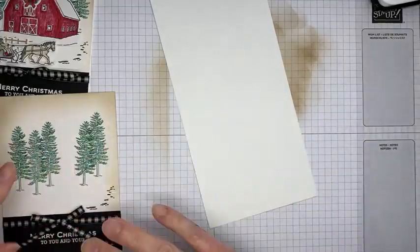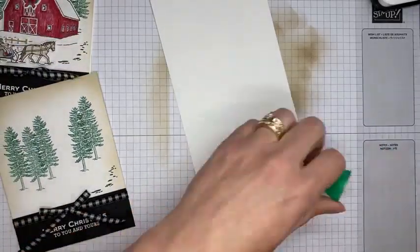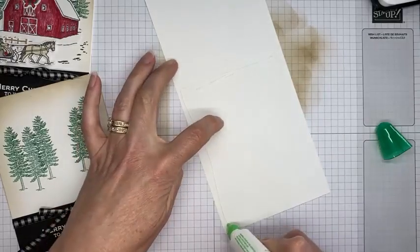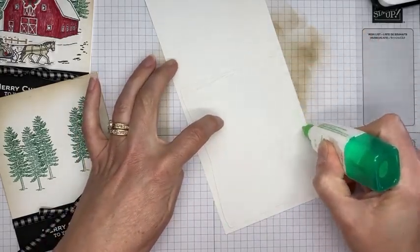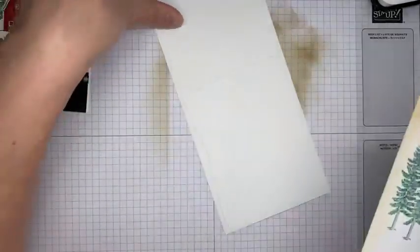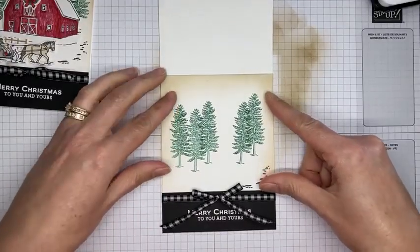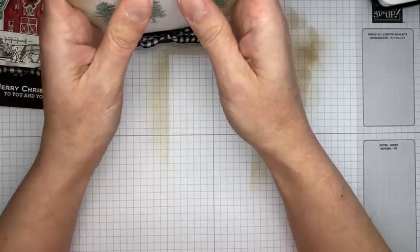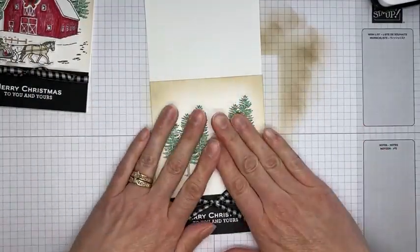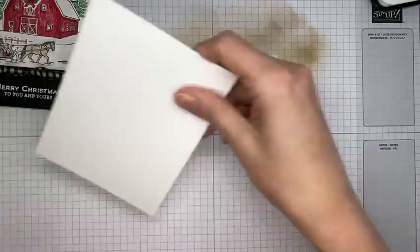Now that I've got this put together with the bow wrapped around, I can go ahead and adhere it to the front of a thick Basic White card base using a little bit of liquid glue. Get these lined up so it's on the card front straight and in the right place, and give it a quick press to make sure everything is smooshed down well.